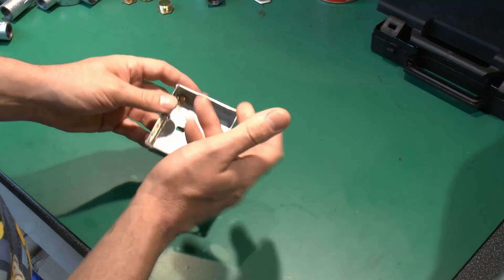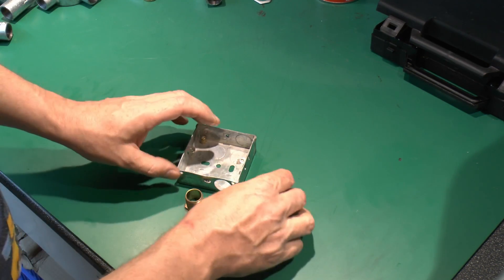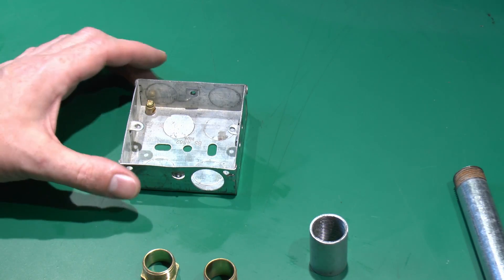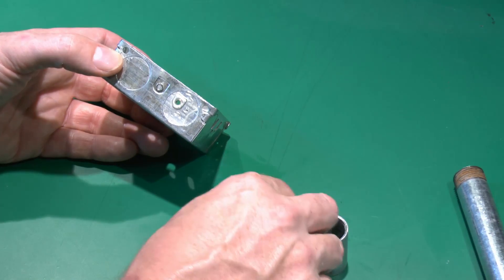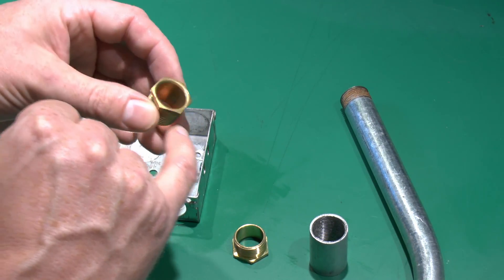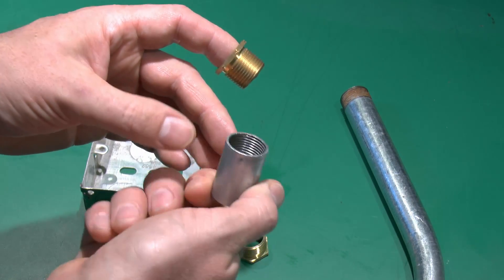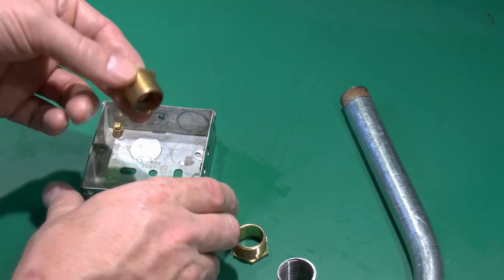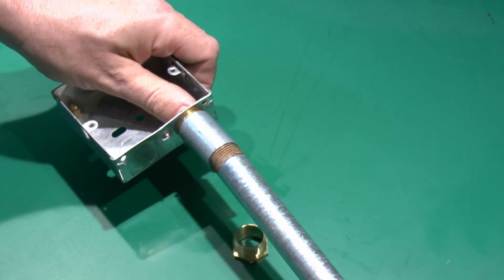For attaching conduit to a wall box — the type recessed in the wall for a socket or switch — you'll need a brass bushing and a coupler. The wall box has knockouts; knock out the appropriate one and fit the 20mm brass bushing from the inside, which has a smooth inner surface with a rounded edge so wires won't get damaged when pulled through. Then attach the coupler on the outside, and your threaded conduit threads into the other end of the coupler.